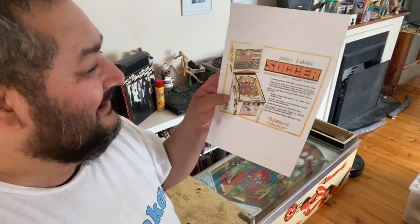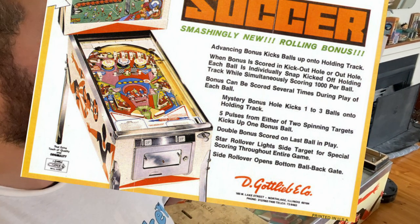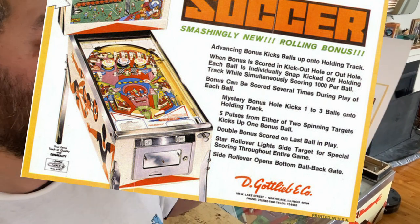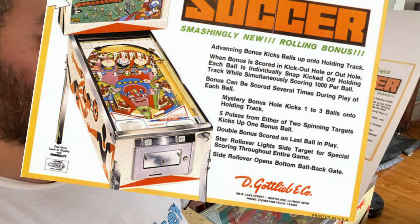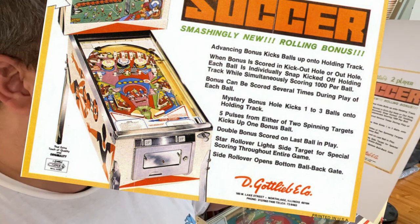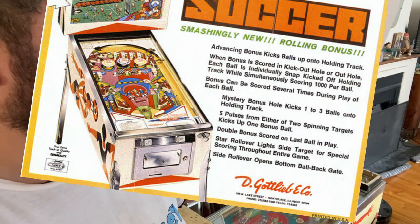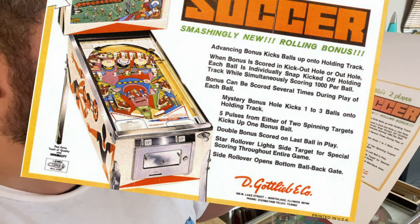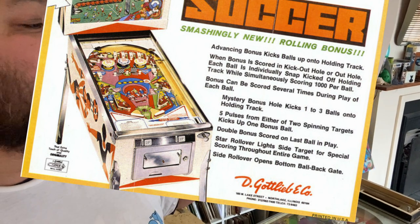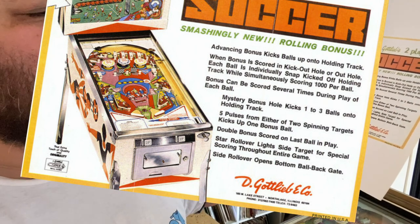Downloaded the brochure right here. The brochure says: Gottlieb's two-player Soccer — smashingly new rolling bonus. Advancing bonus kicks balls up into holding track. When bonus is scored in kick out hole and out hole, each ball is individually snap kicked off holding track while simultaneously scoring 1,000 per ball. Bonus can be scored several times during play of each ball. Mystery bonus hold kicks one to three balls onto holding track. Five pulses from either of two spinning targets kicks up one bonus ball.